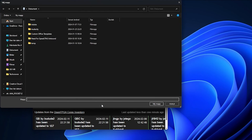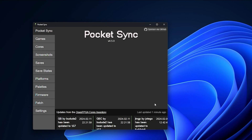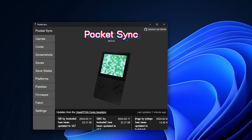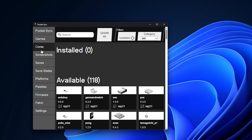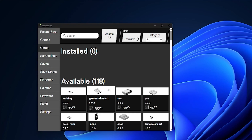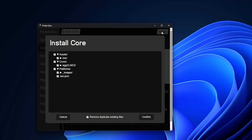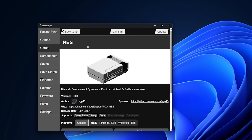In Pocket Sync, click on Connect to Pocket, select your micro SD card in the list on the left, and then click on Select Folder. Now you're ready to install emulator cores, games, and more. Click on Cores in the left list and here you simply click on the system you want to install. So let's say you want to install NES — click on the icon, then click Install in the right corner and confirm it. Repeat for all systems that you want to install.